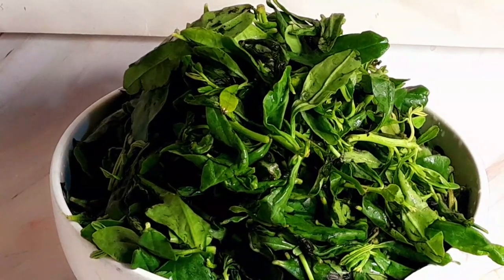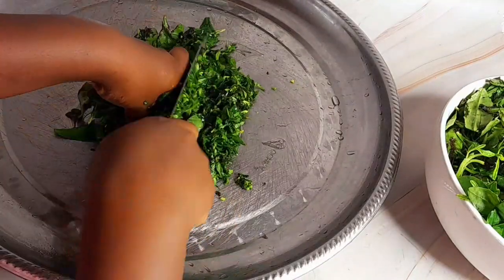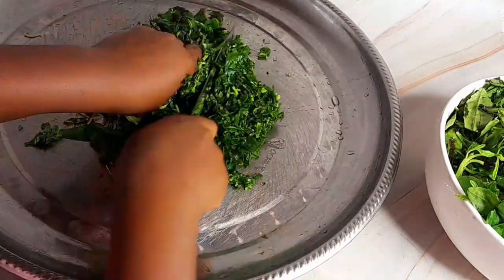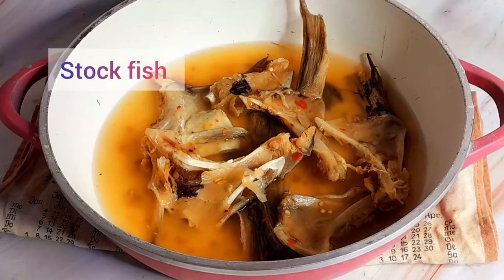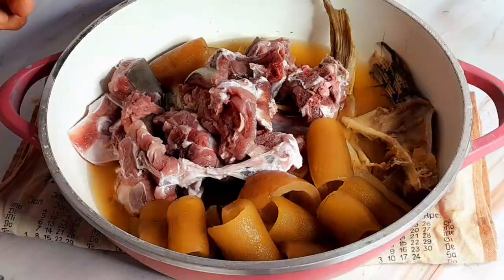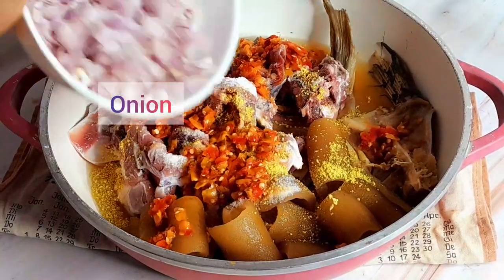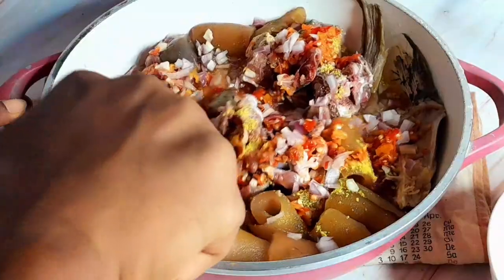First of all, I washed the water leaf very well — I washed it about three times to completely remove the sand and dirt. Then I cut it. I cooked the stock fish until it softened before adding the goat meat and the pomo, and then I seasoned with salt, pepper, seasoning cubes and some onion.